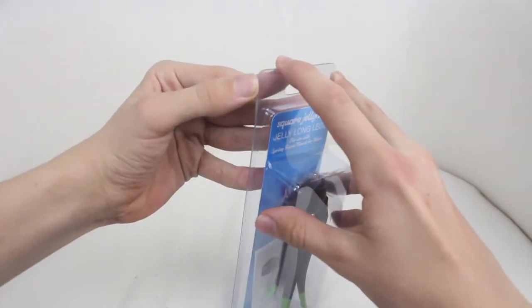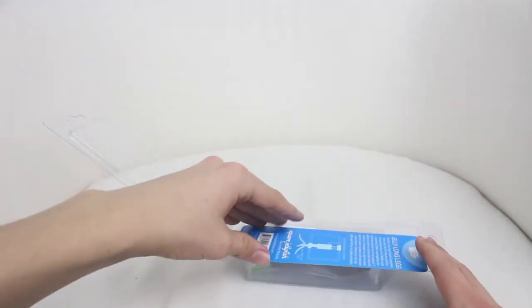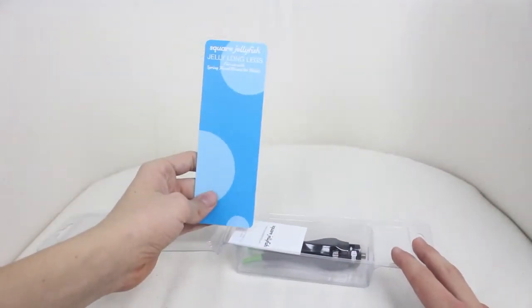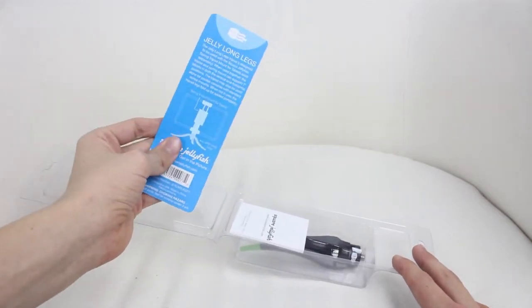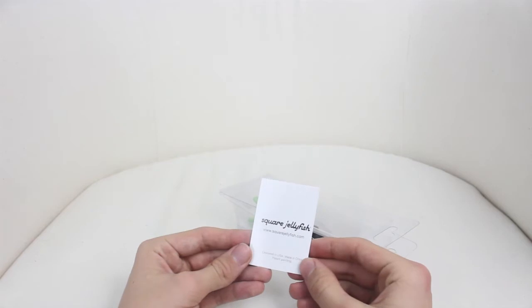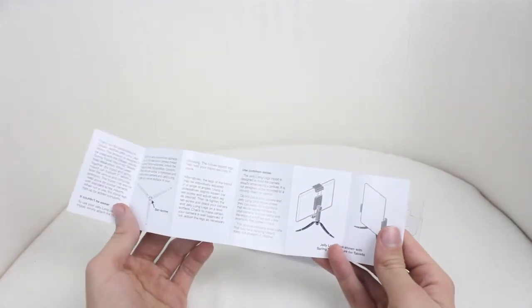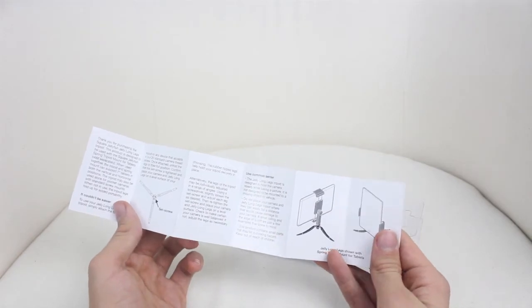So let's open this up and take a look inside. All you have to do is simply open it like that. That's what I love about Square Jellyfish — the simplicity of their packaging. Underneath we have the user manual, well a bit of a user manual and some kind of information.